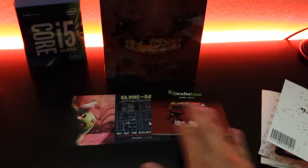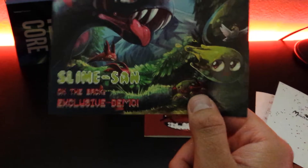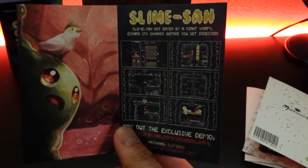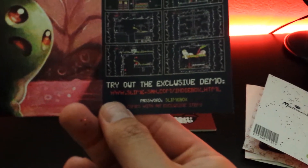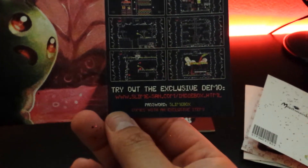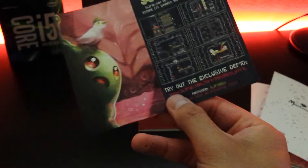We got the usual newsletter, and something interesting — there's a pamphlet for Slime Son on the back with an exclusive demo. It says 'get eaten by a giant worm, escape its innards before you get digested.' Pretty sure you have to be an Indie Box member to try the exclusive demo, so good luck using that.